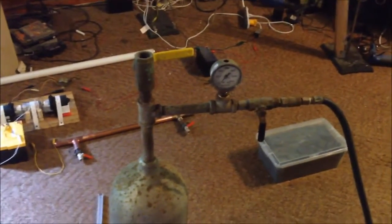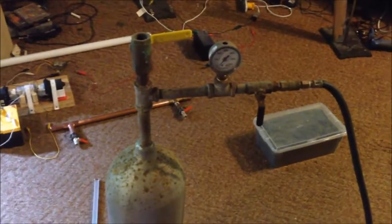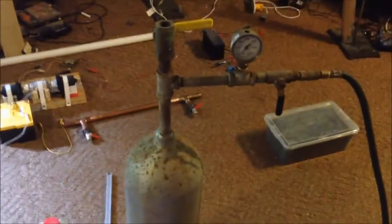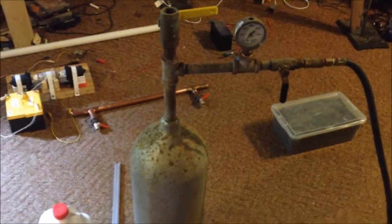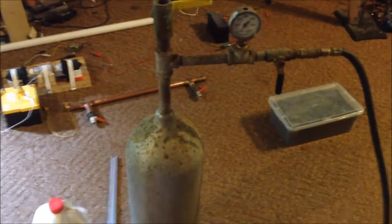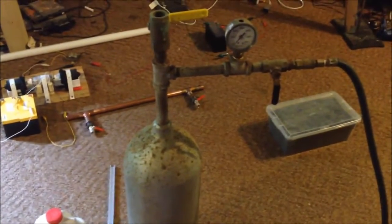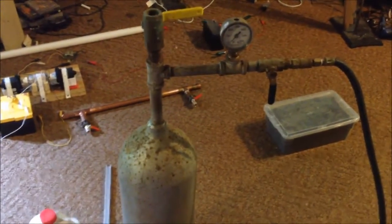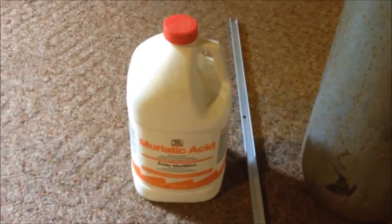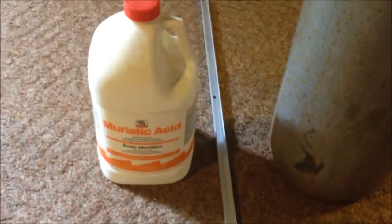I wanted to show you exactly how I do it. Whenever I do this, I actually make it in under a minute — that's how fast the HHO gets produced. And how is that? Chemically. This is muriatic acid; you can get this at Lowe's or Home Depot. And right next to it is just a piece of aluminum. You've got to cut it into smaller strips.